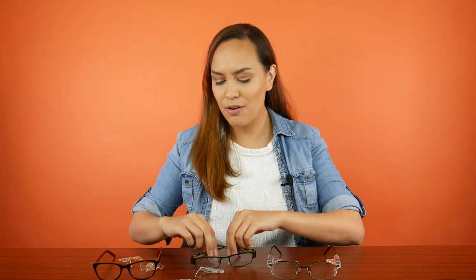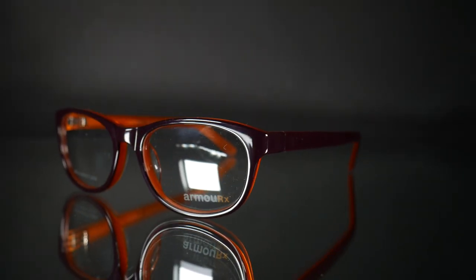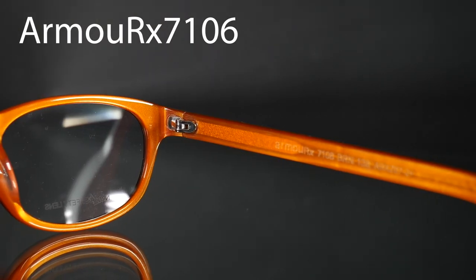I have three pairs of glasses here that I think you will not find look like safety glasses at all. Two of them are by Armor X. The first ones are the Armor X 7106.